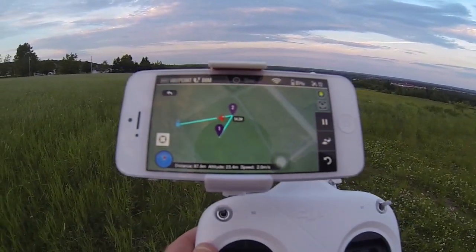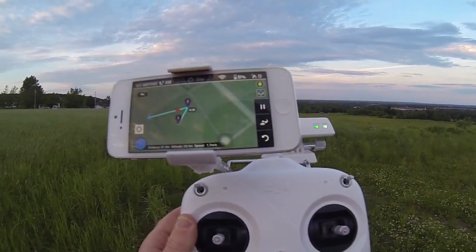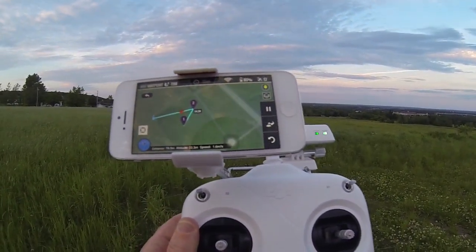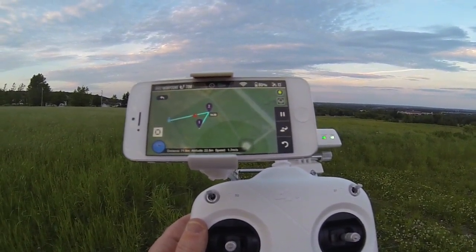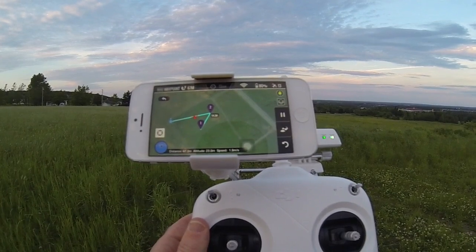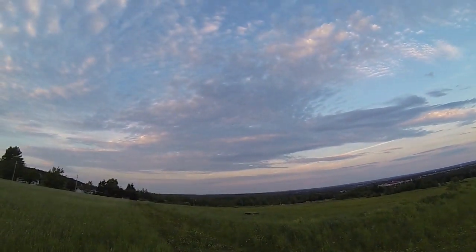It's on its way back. Here it comes. It's halfway back. It's descending — 24 meters, 22 meters in altitude. It's 65 meters away from me. Here it comes. It's taking its time.